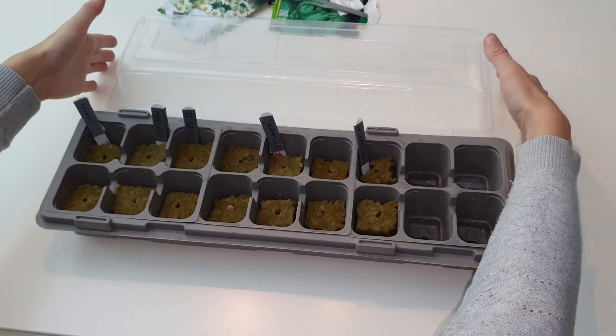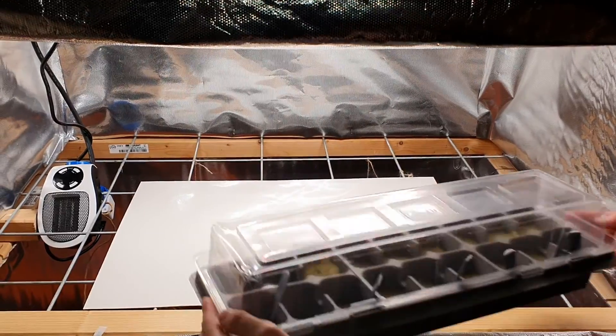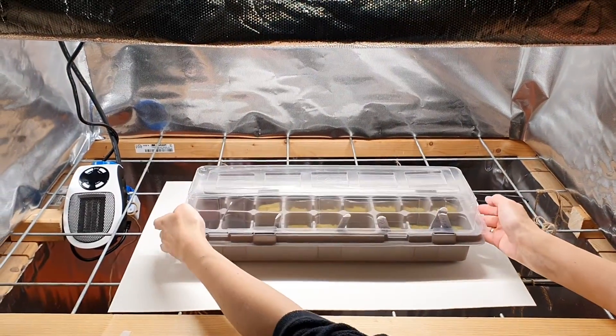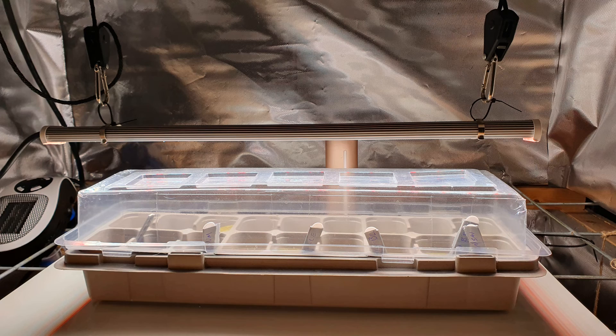We put the lid on the micro greenhouse and put it somewhere warm. We use grow light from the start with 10 hours on and 14 hours off. This way we make sure the seedlings get light as soon as they germinate.